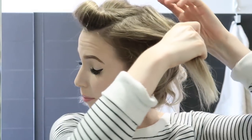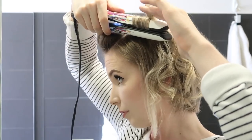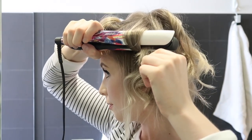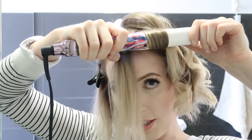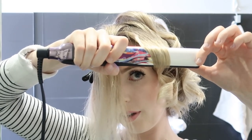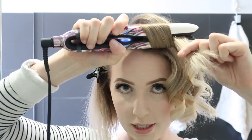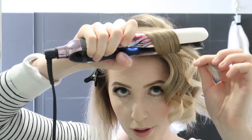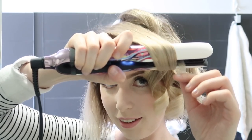Then I just let down the next layer of hair and repeat the process. If the hair ever gets stuck and doesn't roll smoothly, you can clamp and unclamp — just sort of pulse the straightener. This is especially useful when you're using thicker pieces like at the front.